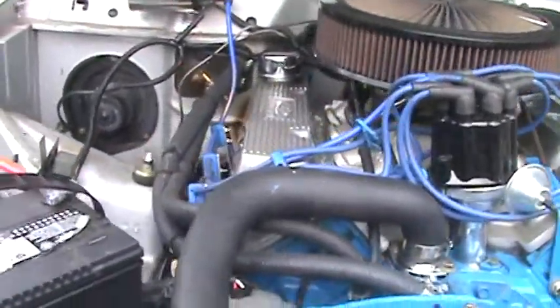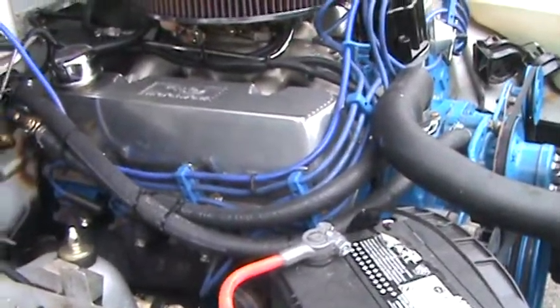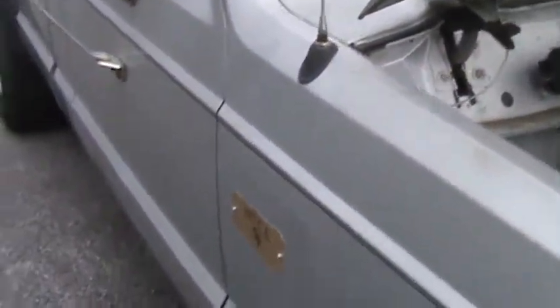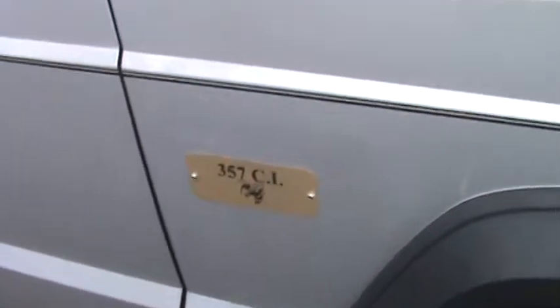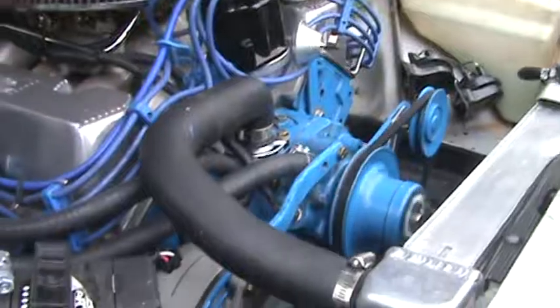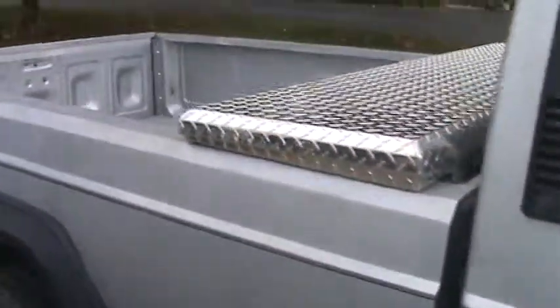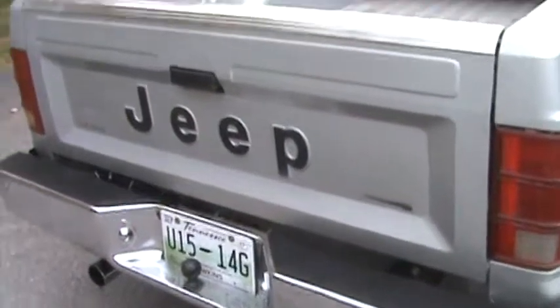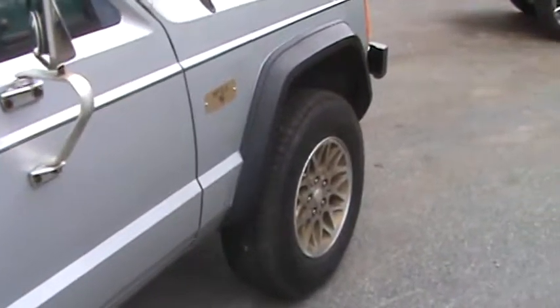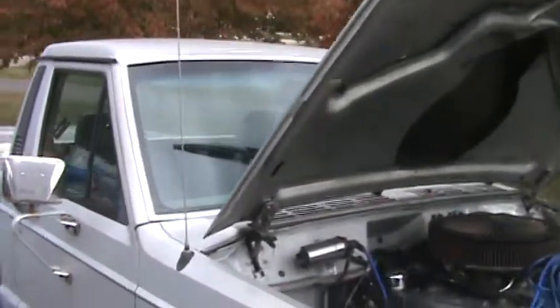Go ahead and give her a start — we'll show these good folks how a real engine runs. Just a little tune-up on the exhaust still needed, but listen to that exhaust. You can tell that's not a Chevy engine. This is a real sleeper.